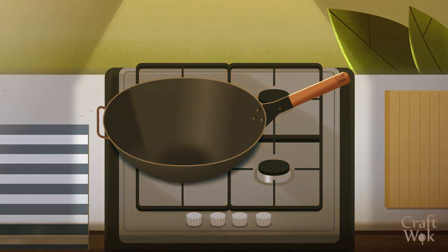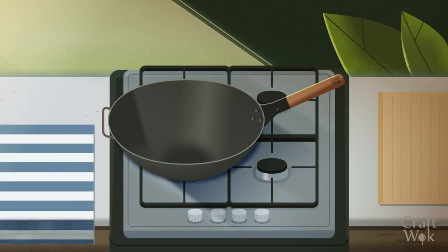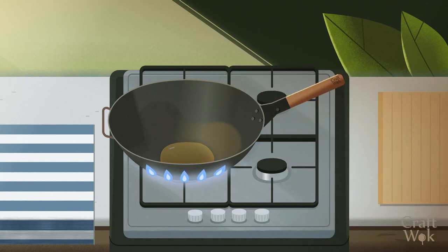Like any kitchen tool, carbon steel woks need proper care to keep them in good condition. To cook with the wok, add a small amount of oil and heat it to a high temperature, almost to the smoking point.